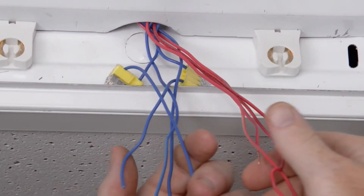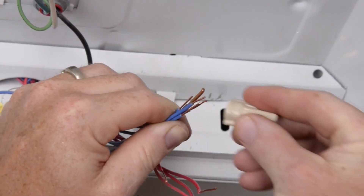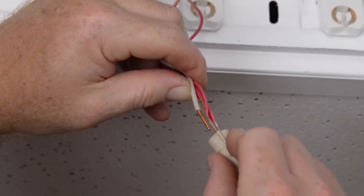Then replace the socket holder into the end of the troffer. Now we're ready to connect the wiring from the socket holder to the wires coming from our outlet box. In this instance, we connect blue to black and red to white.